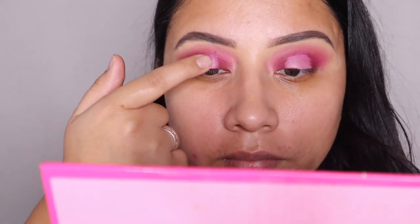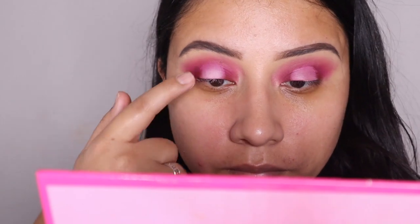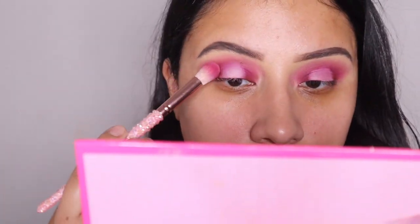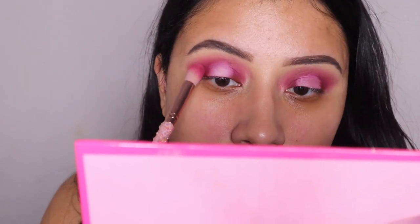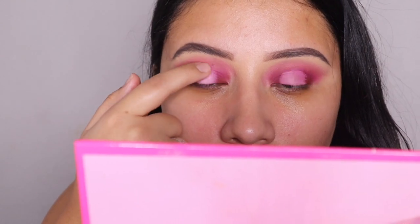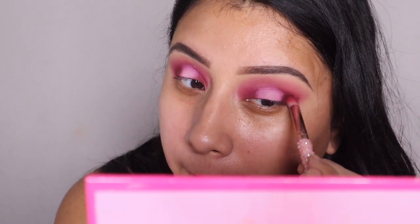Now that I'm done blending that pink out, I went ahead and cut the middle of my crease to create a halo eye. Now I'm using a light baby pink color to add that in there for a little bit more precision, and I'm also blending in the two colors so it doesn't look too harsh.